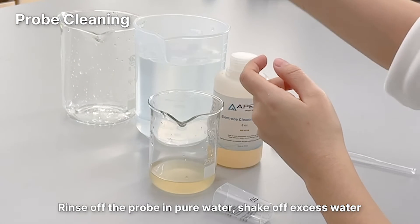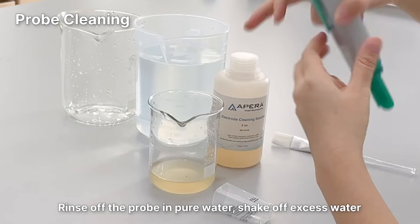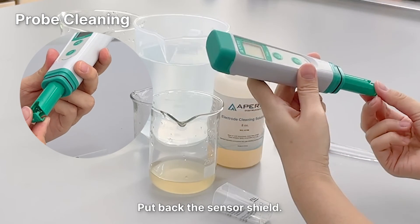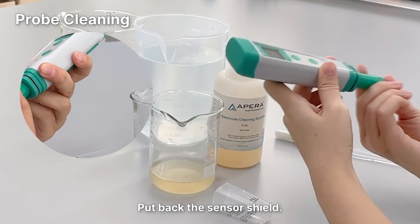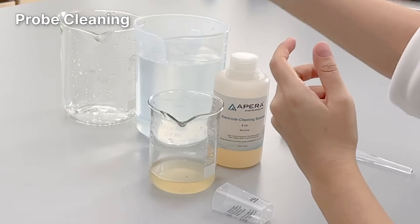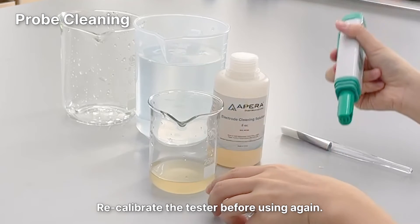Rinse the probe in pure water and shake off excess water. Put back the sensor shield. Recalibrate the tester before using again.